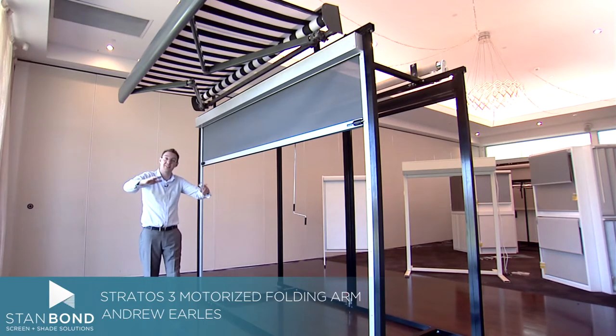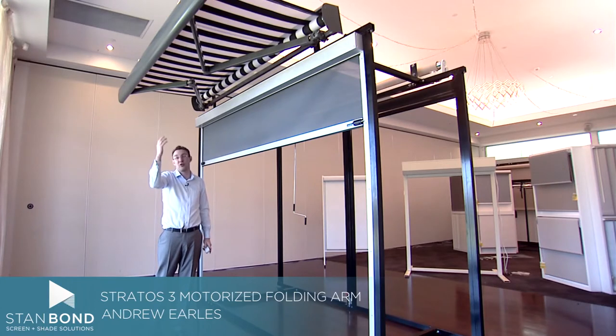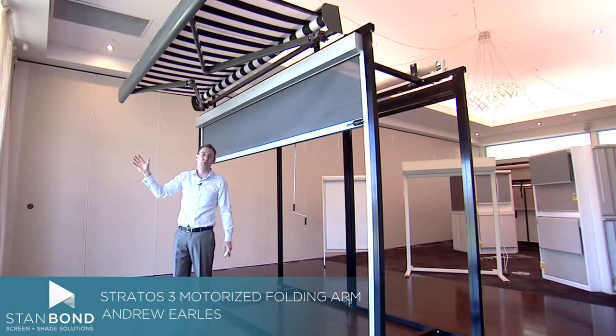We're able to adjust the pitch of the awning down to about 45 degrees on the Stratos III, but you do need to be aware that to make it look neat the awning needs to be back up when it fully encloses. However, it does give you the opportunity — if the sun is low in the sky — to drop the awning and still get great protection.